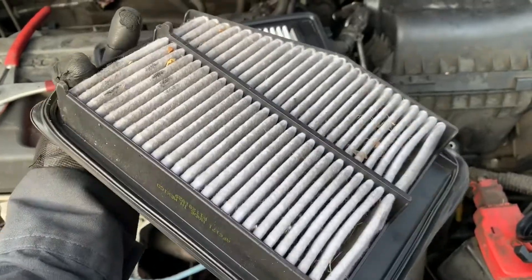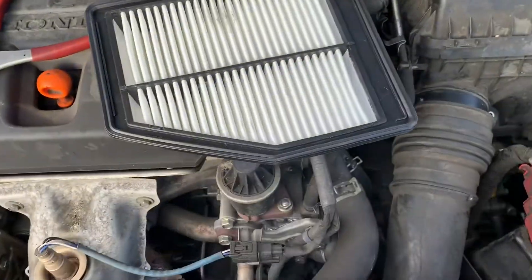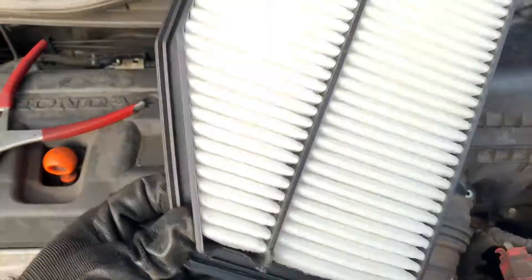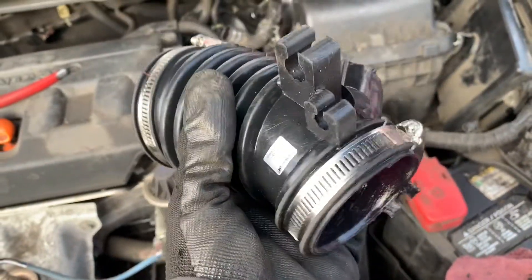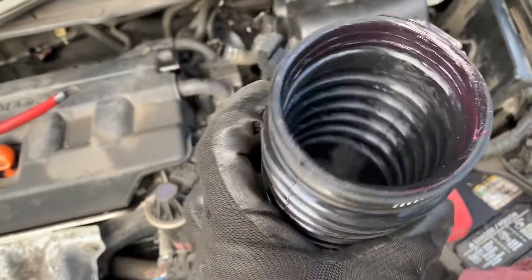You can see this air filter is really bad, kind of dirty right there, and I bought a new one, fresh and clean. To make my life easier, I put a little bit of grease around the lip so that it slides in easier.